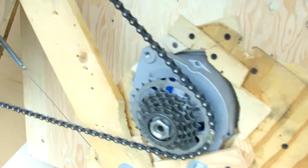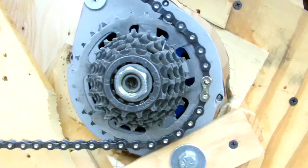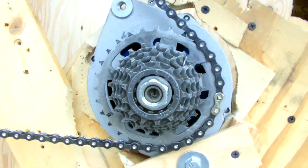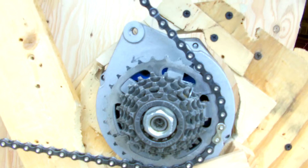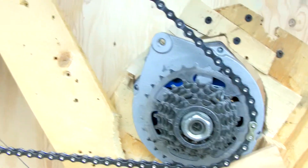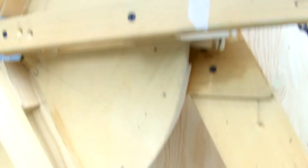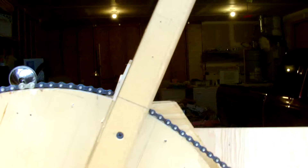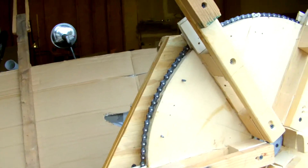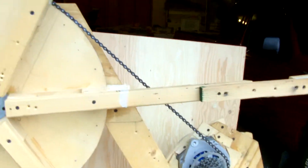I've got a slight advantage at the sprocket here — one-to-one or just a little better. That is really sweet. Turns out this is a 19-to-1 configuration with the radii I'm using: 10 inches and two and an eighth inches. Actually, that's not right — it's got to be four or five-to-one.